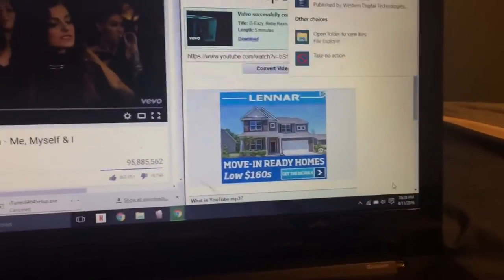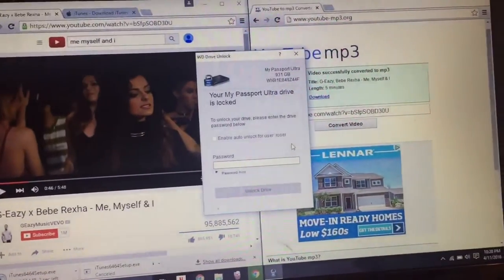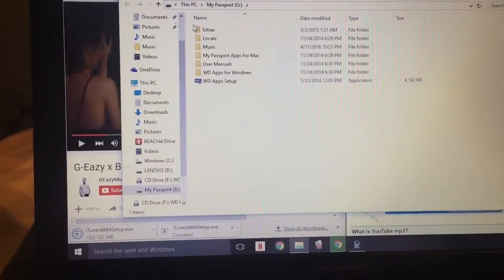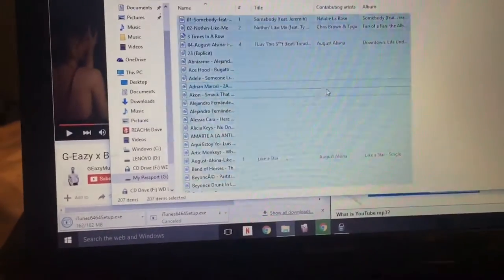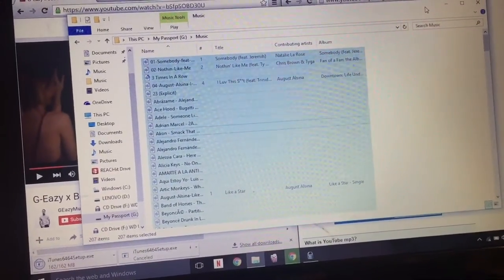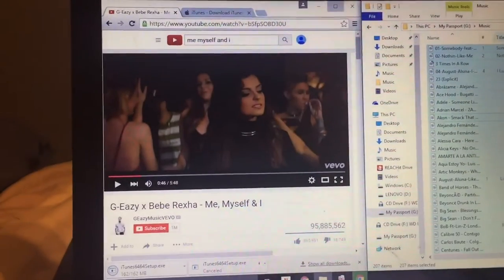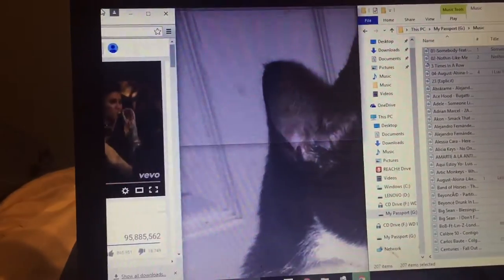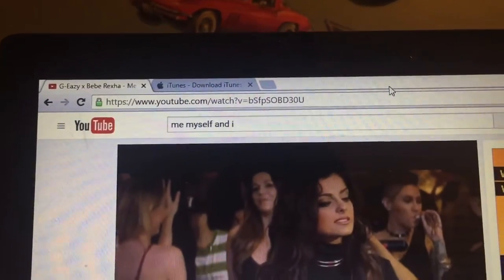So here we just got a message saying that it was importing. That's my cat in the background. I'm gonna enter the password to unlock it — it is secured and locked. We already have some music, which is probably gonna be around 207 — and that's how much music is gonna be put in here. The song I'm gonna be importing is gonna be 'Me Myself and I.' All you gotta really do is just go to YouTube.